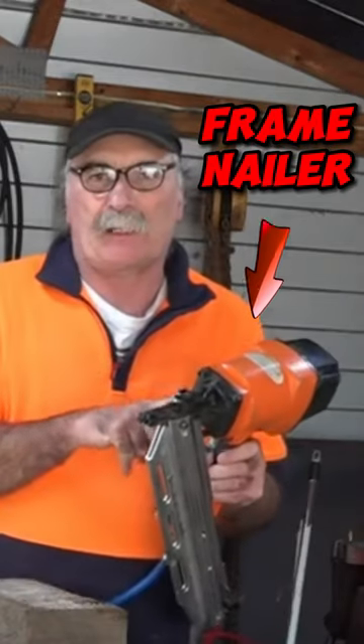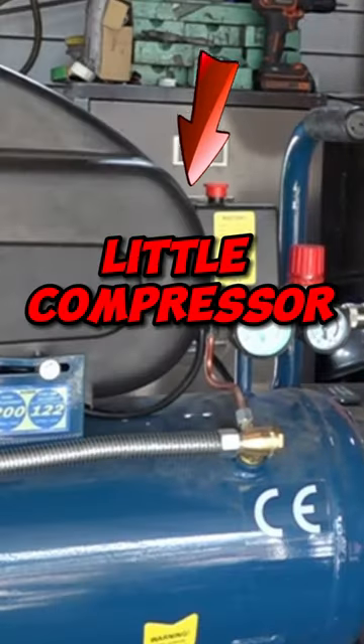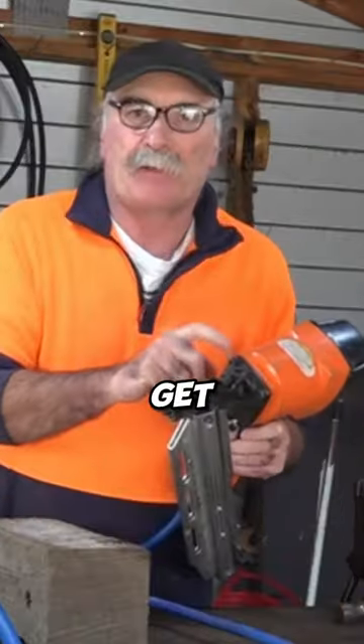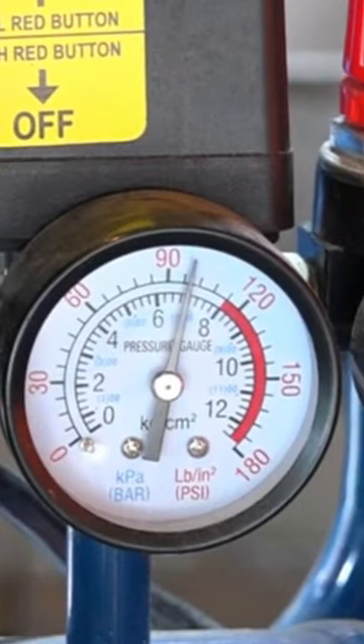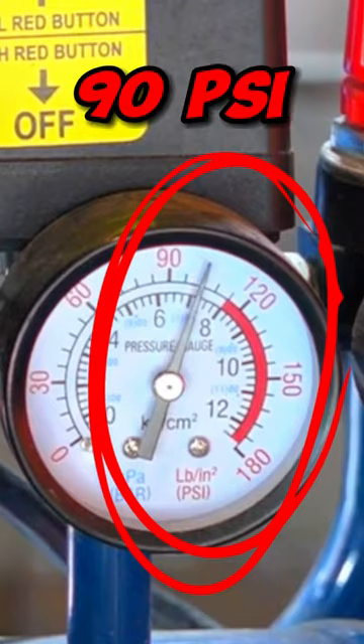Can I run this big frame nailer on this little compressor over here? How many shots can we get out of this or that? So before we get too carried away guys, I'll just get this running and we'll stop it at the maximum, which I think is set to about just over 90 PSI.